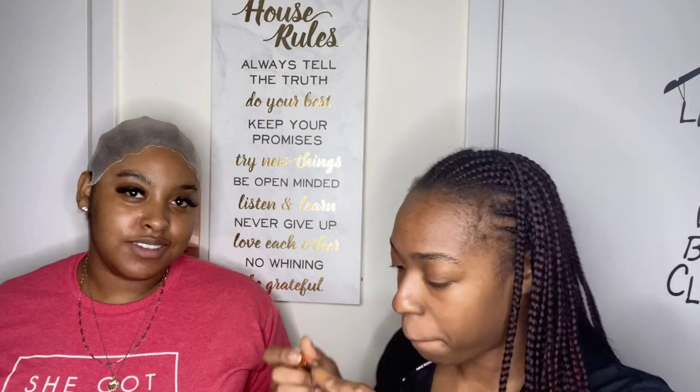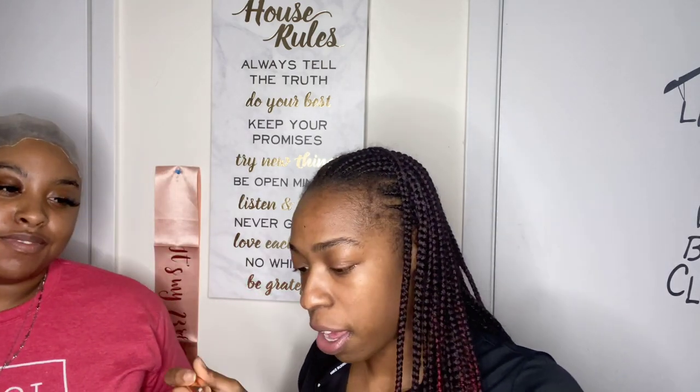All right, here's my friend Brianna. We're going to put the concealer on with the beauty blender.